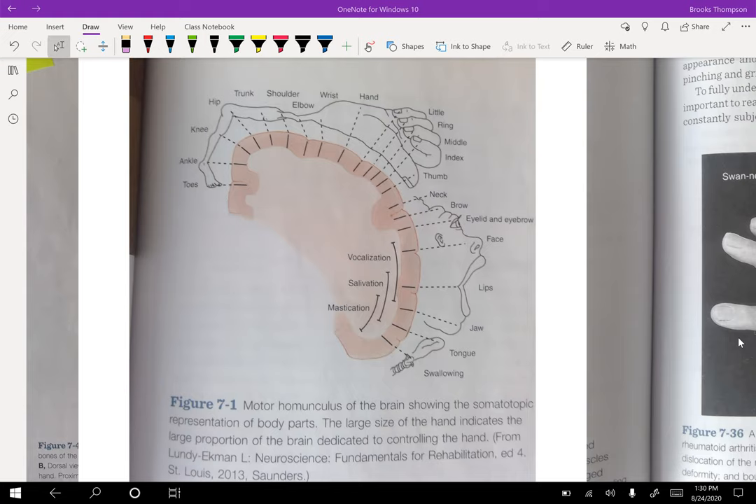I didn't write the curriculum, but it's super interesting that we have spent four weeks talking about the toes, ankle, hip, knee — really four and a half weeks because you had that shoulder — and then we're about to spend 30 minutes on this.